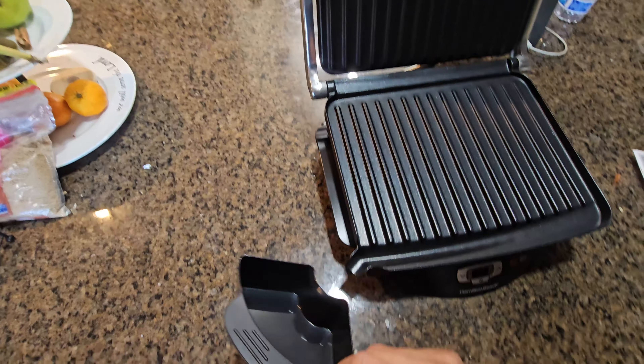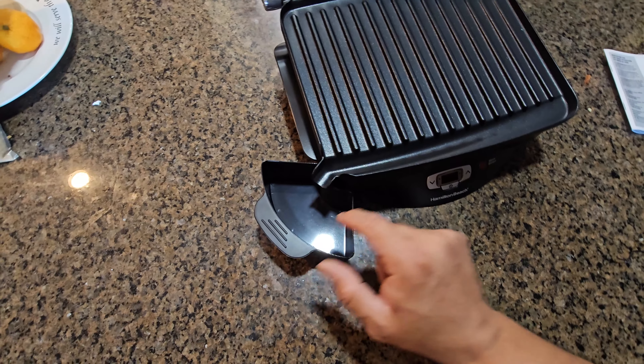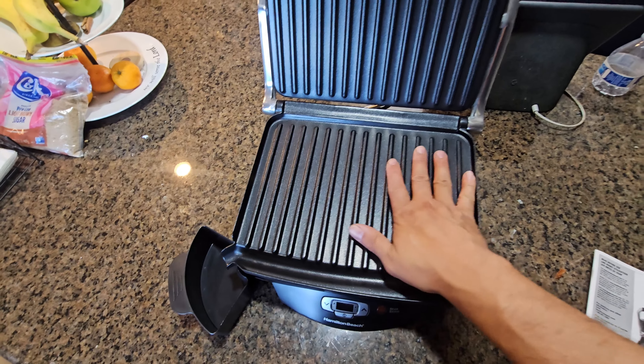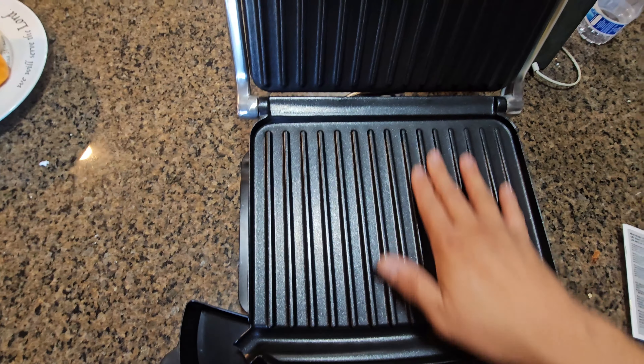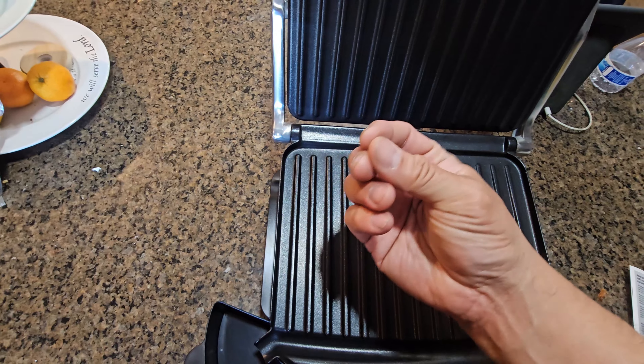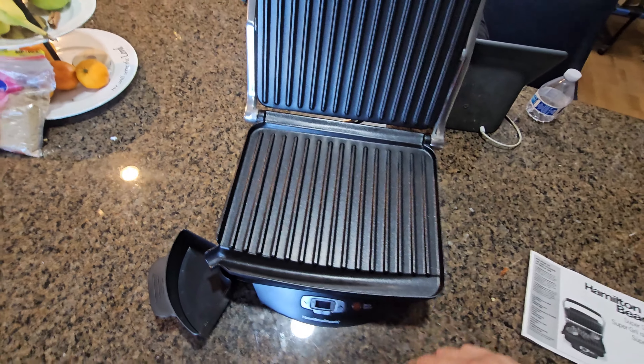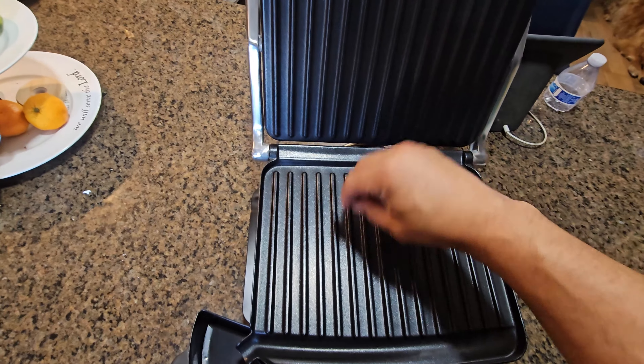It does have a drip tray on the side. Everything's going to go on the side. You cannot put this in the dishwasher — you're going to have to manually wash it. I like to oil them up once in a while, run a damp oiled cloth on the actual tiles to clean them.